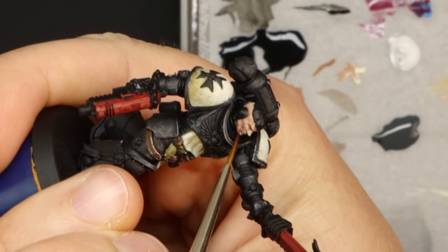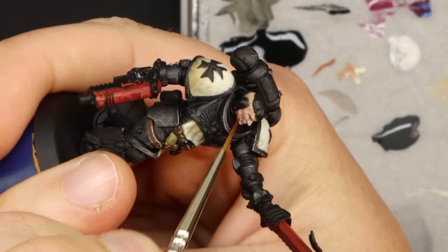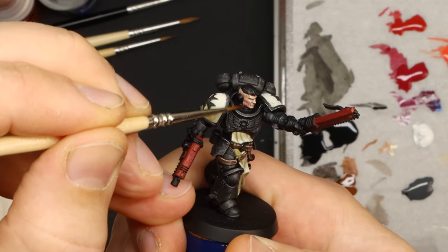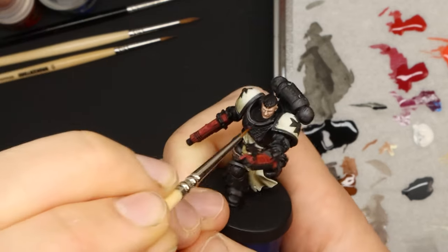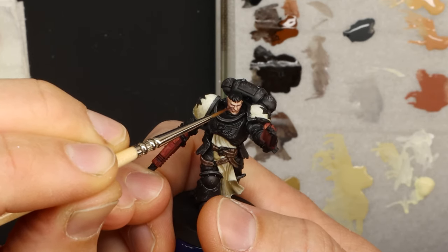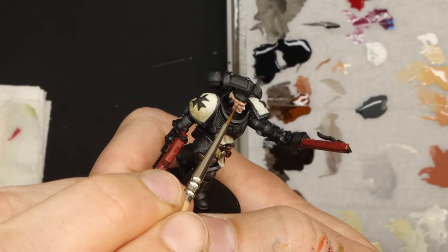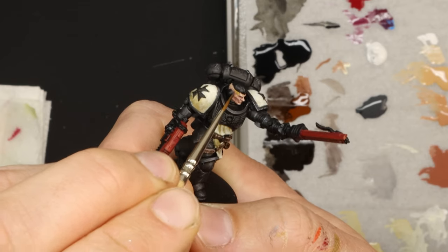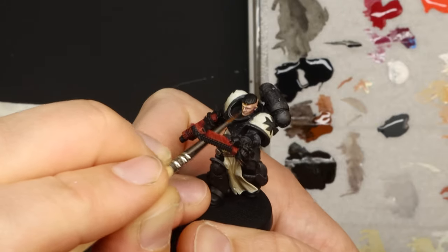Once I have the basic lights done on the face I like to go back in with coloured glazes to add depth and complexity to the skin tones. This, and the fact that this is the only time I'll use cold tones on this mini, means that the face quickly becomes the focal point without really much extra effort. My favourite glazes for skin are purple and green — the purple adds a heap of depth to the shadows and really defines the cheekbones to give him this haughty, kind of imperious look, and the green around the temples, cheeks and under the bottom lip adds complexity while giving him a sallow, almost sickly look that I really vibe.